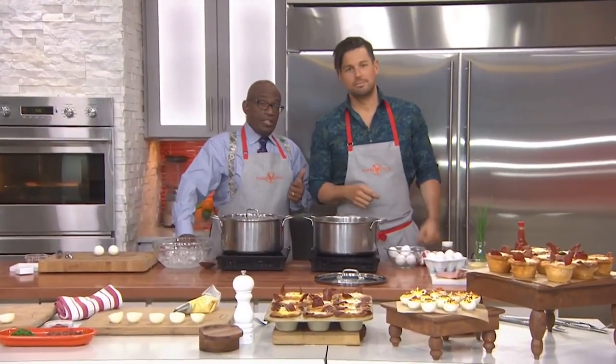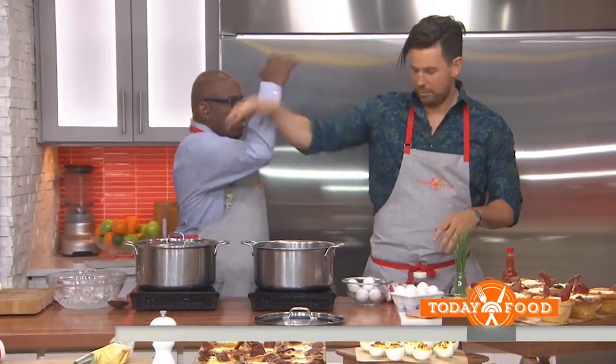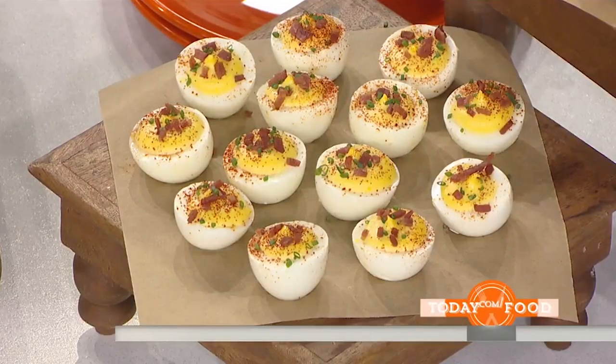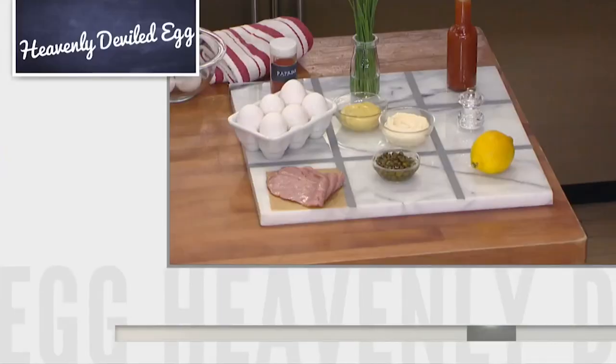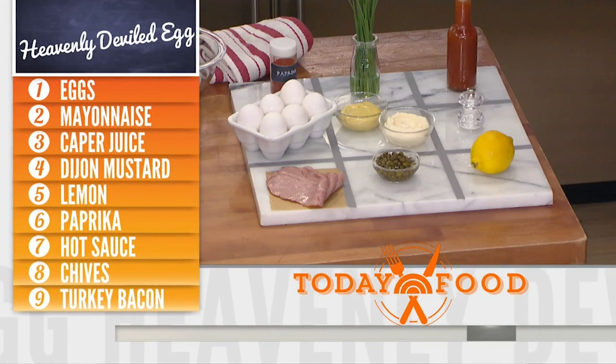Guest co-host Ryan Scott is also the executive chef and owner of Fin Town in San Francisco, sharing an easy deviled egg recipe. So what we have here is my deviled egg recipe — Chanel approved, she's eaten all of them already. We have eggs, paprika, chives, hot sauce, spicy mustard, mayonnaise, salt, lemon juice, capers, and turkey bacon today.